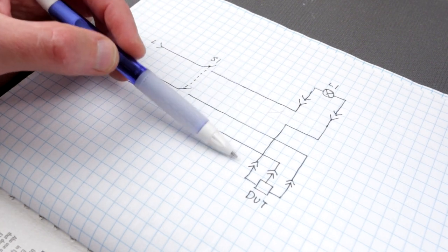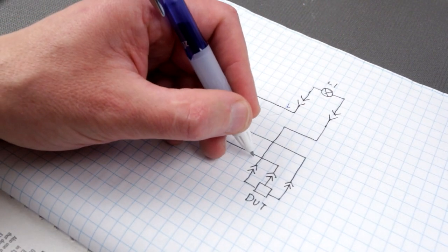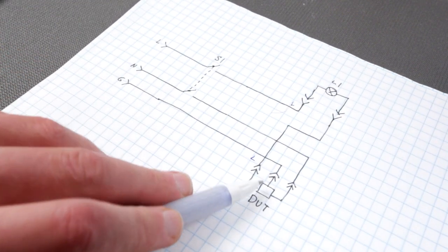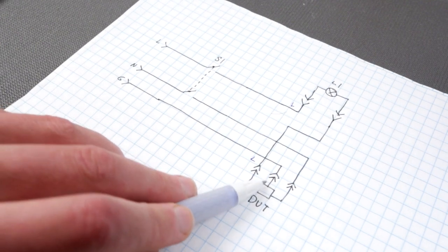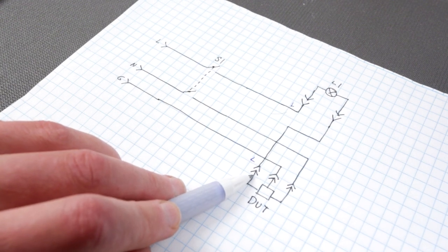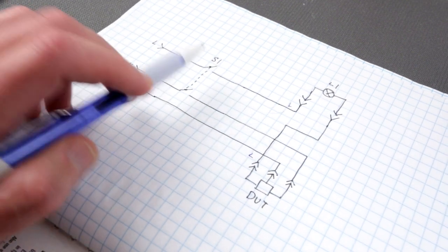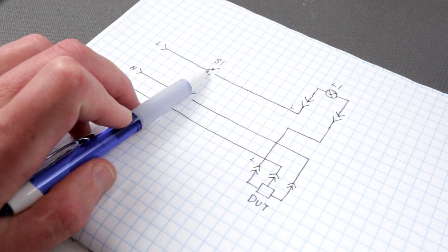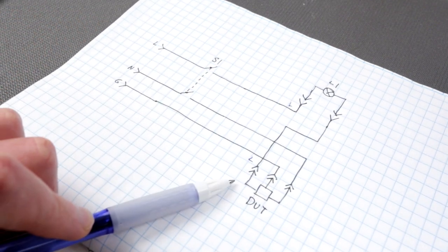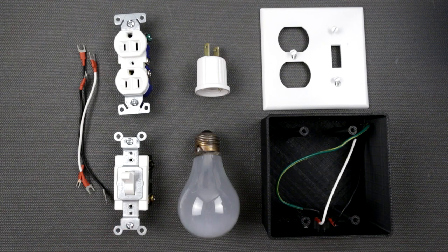Current goes through the lamp and then through the device under test. Because this is connected to live, this side is live and that side is neutral for the device under test. Ground is included because some devices may or may not have it, and some plugs will be two or three prongs. Some devices are non-polarized so line and neutral won't matter, but for polarized ones it's important. It's a simple double-pole double-throw switch with the outlet on top and bottom.